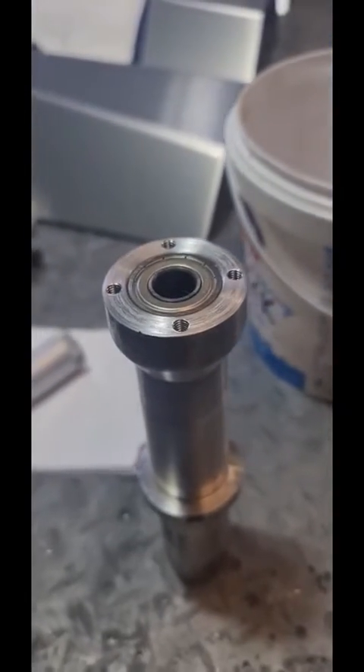Here's the seal finished — new seal, new bearing. Steps machined into it. There it is with the new bearing and seal.